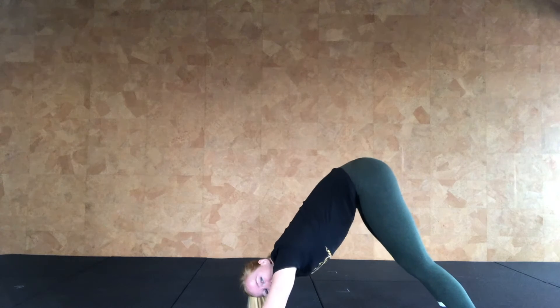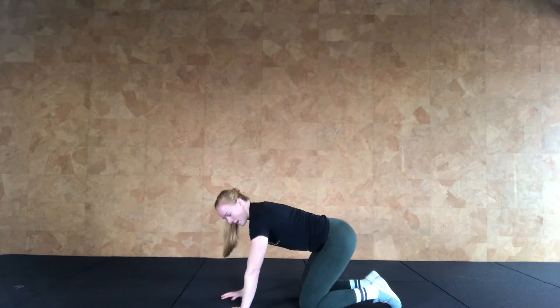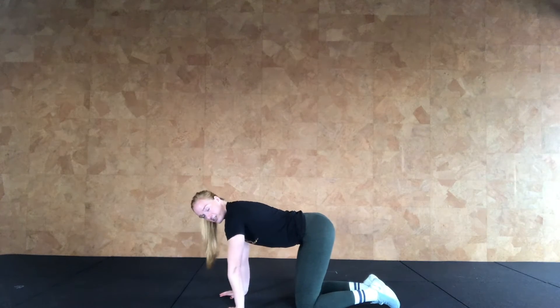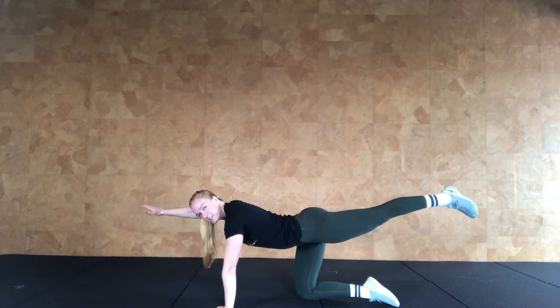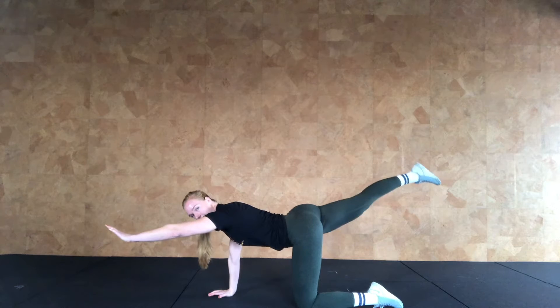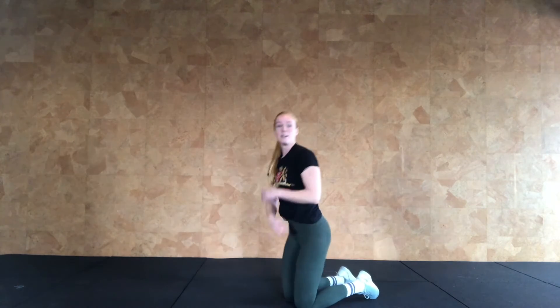Hold the downward facing dog for 20 seconds, then finish by coming down onto the knees. We're going to do ten reps of the bird dog. Start as a dog on the knees, hands on the floor, then straighten out your right arm and your left leg. Hold for three seconds, squeeze the glutes and the core, come back and do the other side. Same thing — hold, squeeze, and alternate. Then go back into your downward facing dog and keep doing this for six minutes.